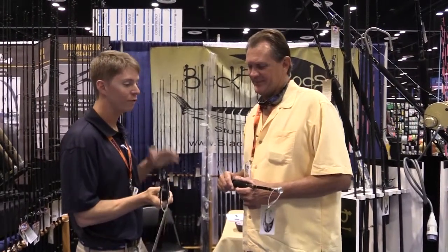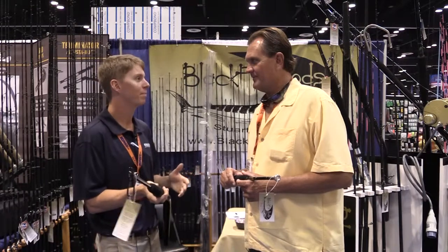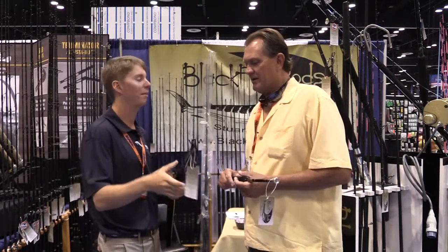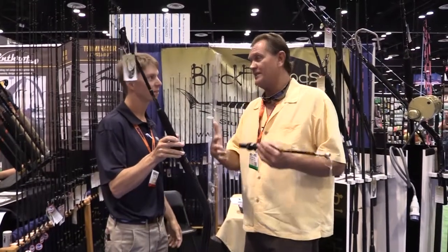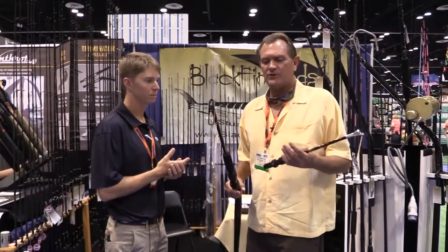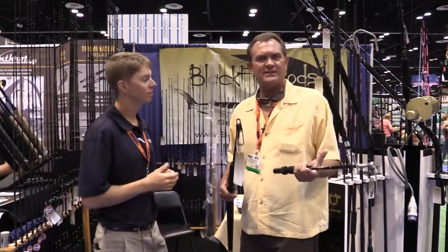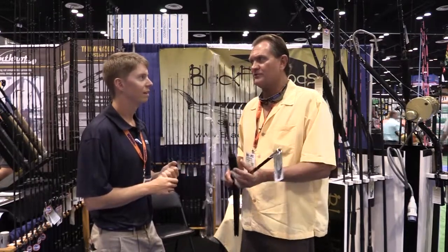It looks like you've got a few different options. Blackfin Rods has really always been known as a semi-custom shop. Dredge fishing may be new to a lot of you, but realistically, 20 to 30 years ago, the guys in Fort Pierce in South Florida started dredge fishing, especially in dead bait tournaments. And it's really starting to catch on worldwide versus just pulling lures. Now you're actually teasing the fish in.